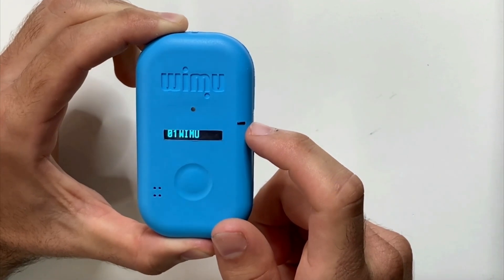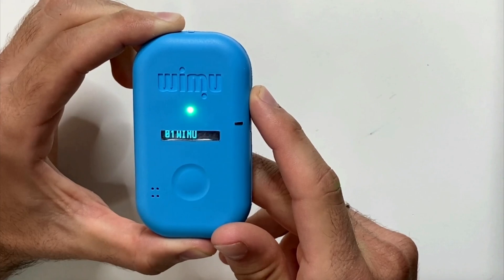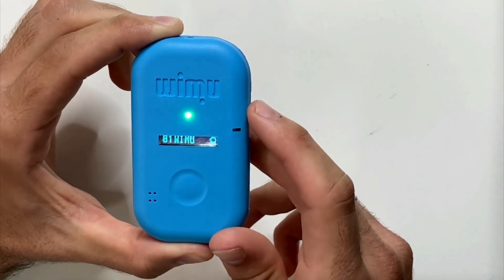The blue light indicates that the device is on and ready to record but is not yet collecting data. The green light indicates that we are connected to an external agent. And the red light indicates that the device is recording.